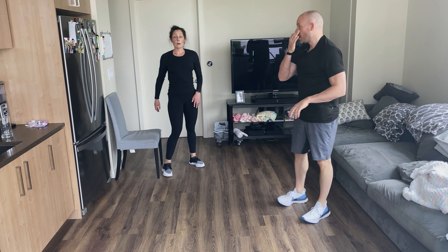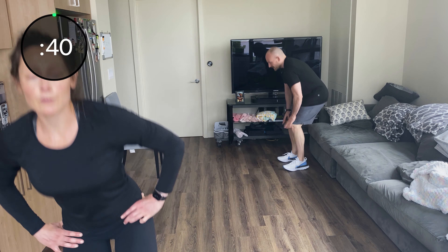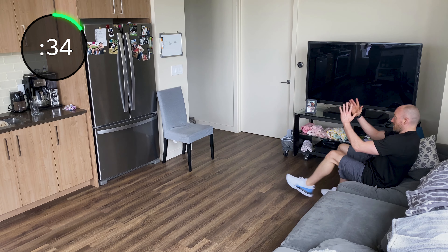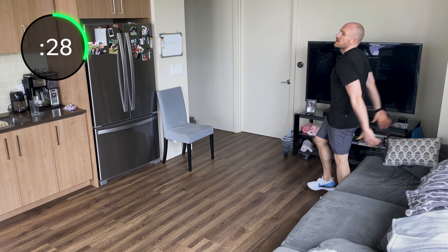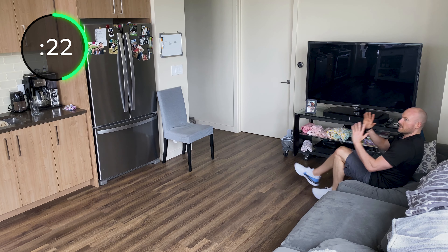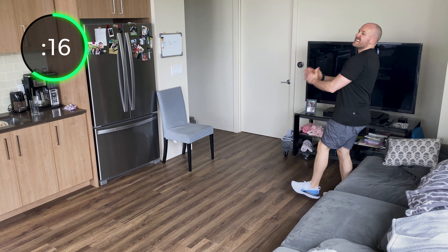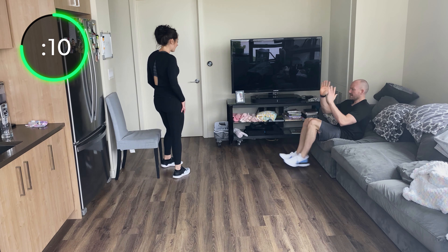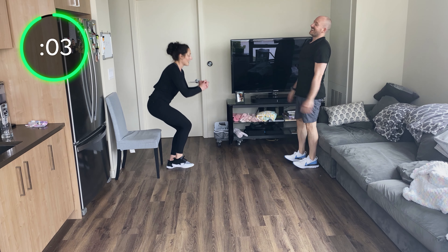Single leg stands or single leg squats — let's go. Sit back to a stand, or just stand straight up from your bench. Julie's holding a ball adding a little extra weight. Brad's nice and low, sunk into that couch cushion. Push, push — switch legs every time, breathe out.